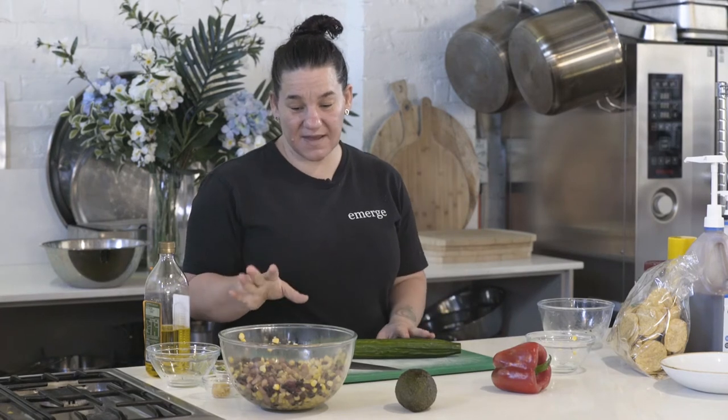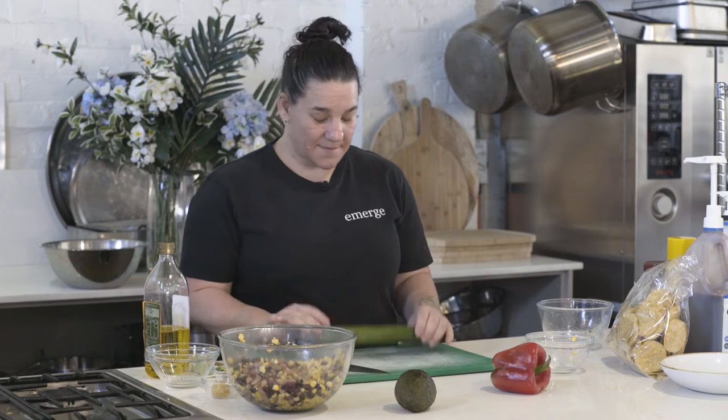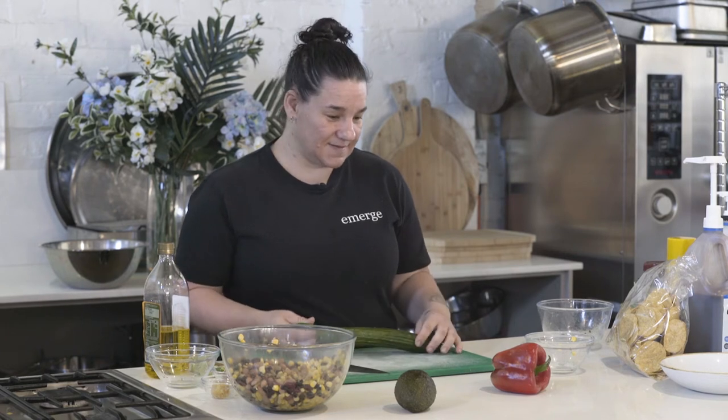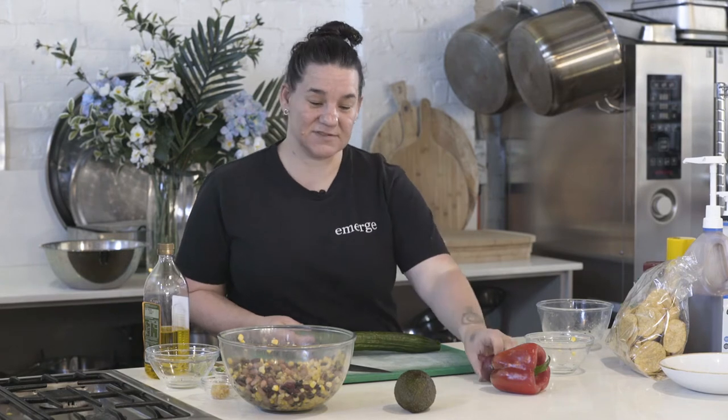The next step after you've got the beans and the corn together is to get a cucumber — any kind is fine, this is a Lebanese — plus red capsicum, a little red onion, and also an avocado.